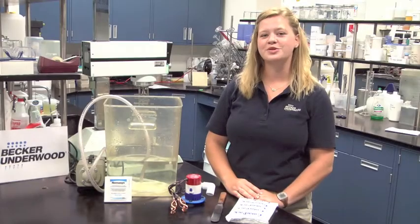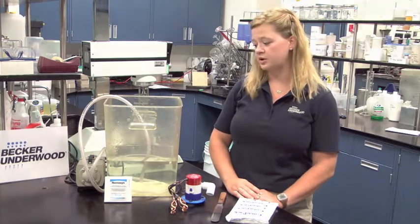Hello, my name is Julie Gresh. I'm a beneficial nematode specialist from Becker-Underwood. Today we're going to talk about nematode circulation.